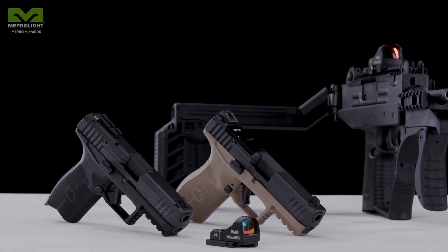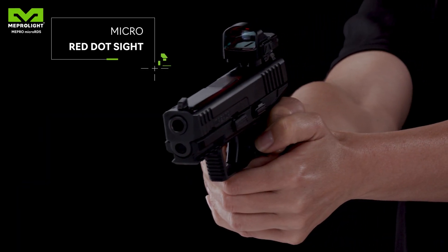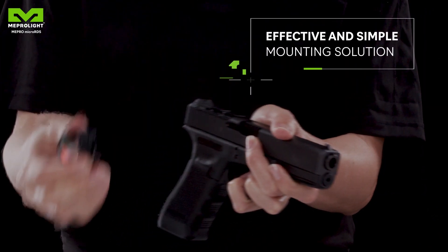This time we'll introduce you to Micro RDS, the pistol red dot sight by Meprolite. Red dot sights are very common today, but the existing mounting solutions can be a real headache.